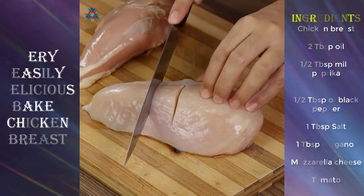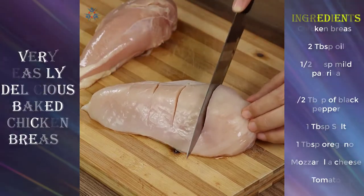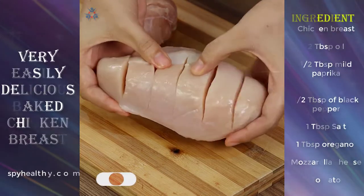Let's start by making some cuts on a 500 gram chicken breast. Just follow what I'm doing. Be careful not to cut the chicken all the way through with the knife. Every cut needs to look like this.